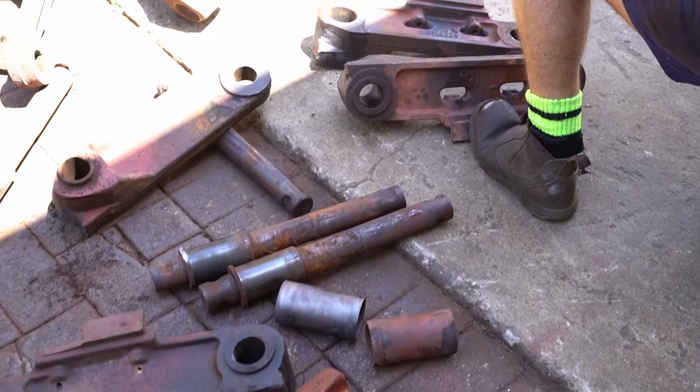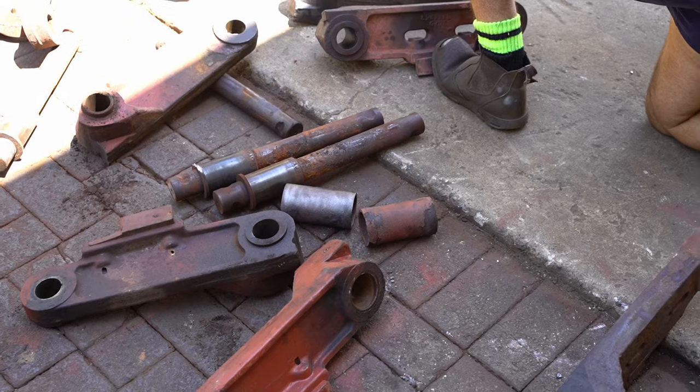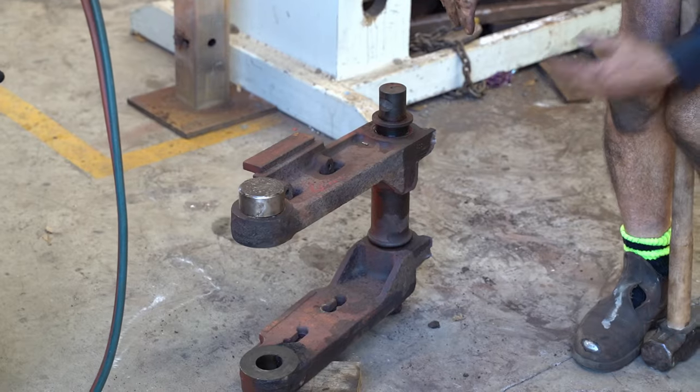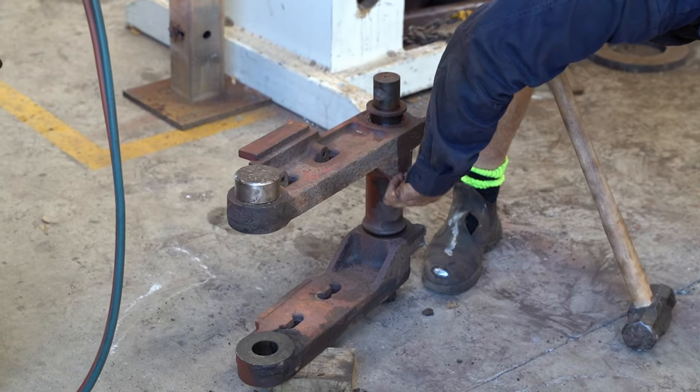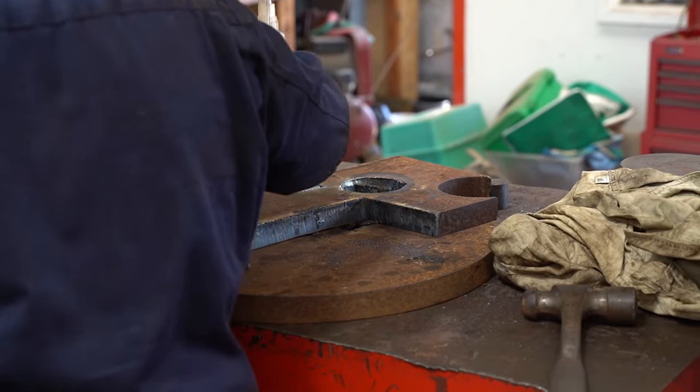This is number seven of them. That side arm — yeah, that's 10 mil. It's forcing this back apart. Can't do that.